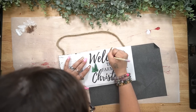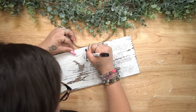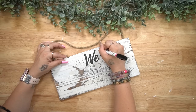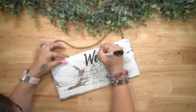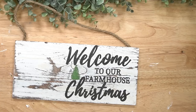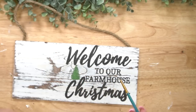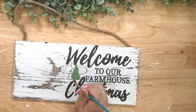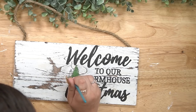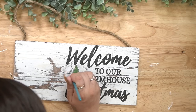I pull out my graphite paper from Arteza and trace the design on, then I go in with my Sharpie black paint pen and go over that wording. For the little trees, they looked a little wonky after I traced them on, so I just took my paintbrush and the colors I chose were my Waverly chalk paint in Fern and a lighter green — I'll think of it in a second — and just used a dabbing motion so it kind of looks realistic for branches and real trees.